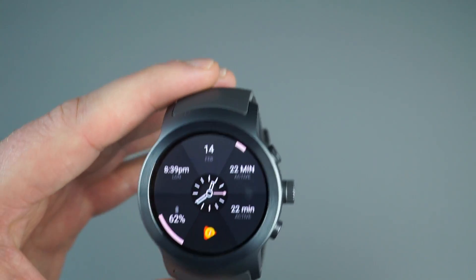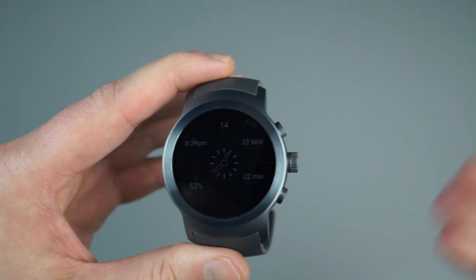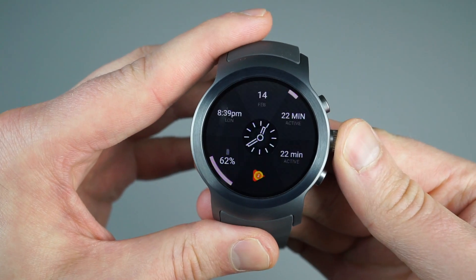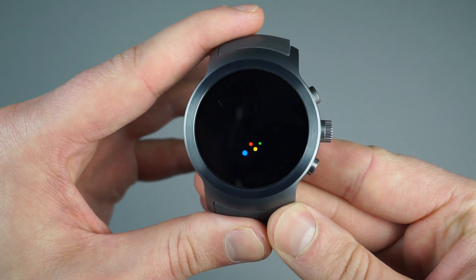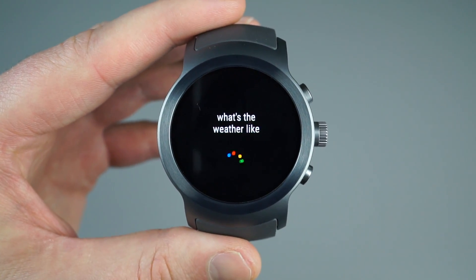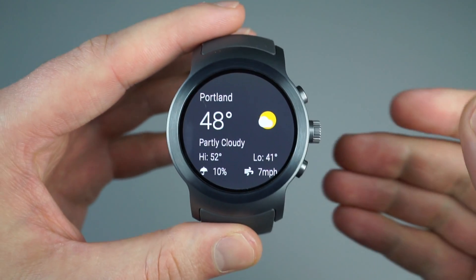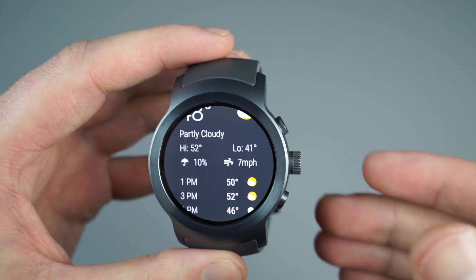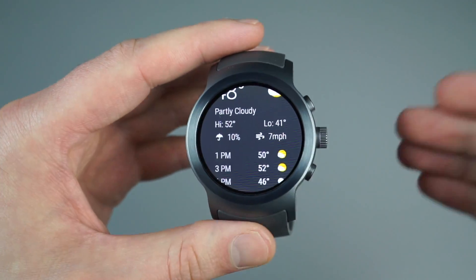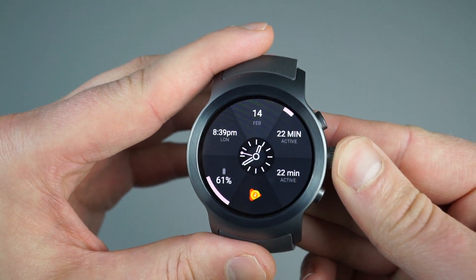One big thing for Android Wear 2.0 is Google Assistant. To access that, at least on this watch as well as the Watch Style, use a long press on the power button. [Demo: 'What's the weather like?'] It's going to give me Portland's weather. What's cool is that on some inquiries, Google Assistant on Android Wear 2.0 is contextual. Let's give you another example.